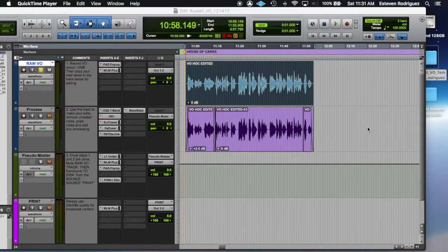Hey guys, welcome back. Today I'm going to show you how I record and process voiceovers for broadcast content. The VO artist I'm using for this session is Russell Friardon from San Antonio, Texas. We typically record his vocals at his house with his own setup. We use Pro Tools 12, the Focusrite Scarlett 2-in 2-out, and one of the mics we use is the Shure SM7B for this readout.